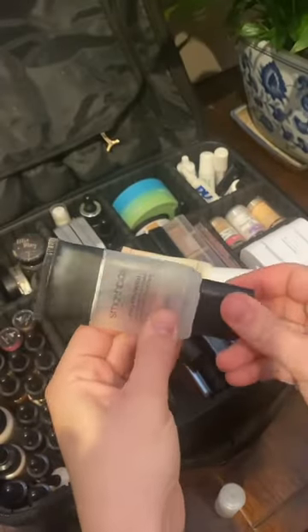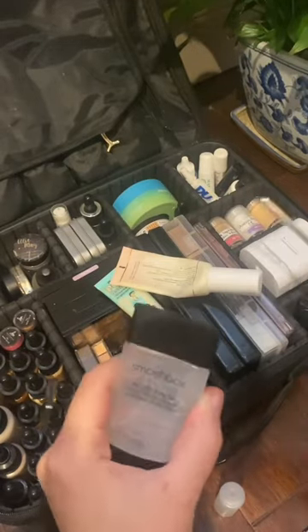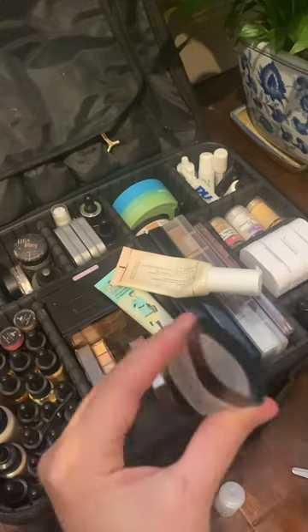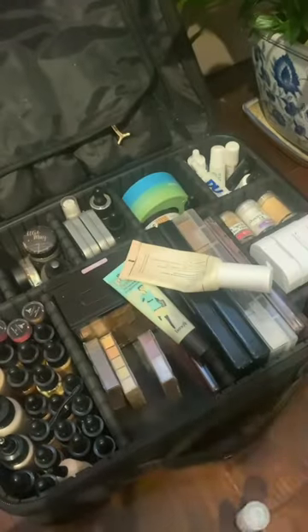My go-to trick, however, once you've squeezed out everything that will come out easily, is to cut the top of your container. This then allows you to have a much bigger opening that you can get your spatula into and scrape down the sides. I repeat this process as I work down the container to make sure absolutely nothing is wasted.